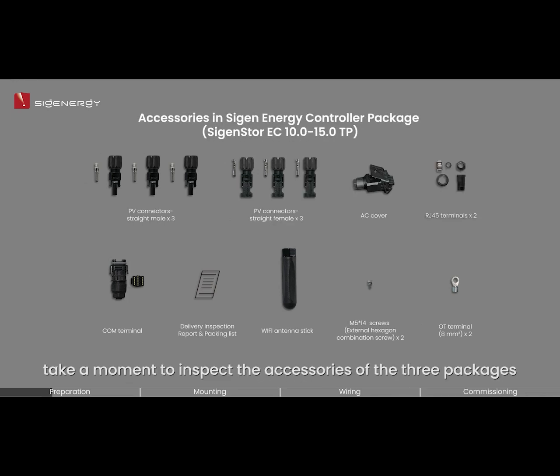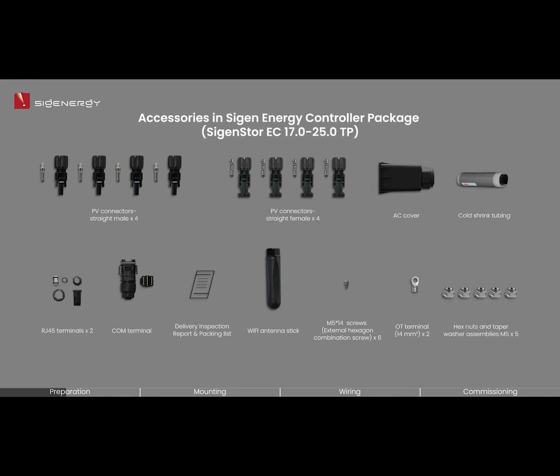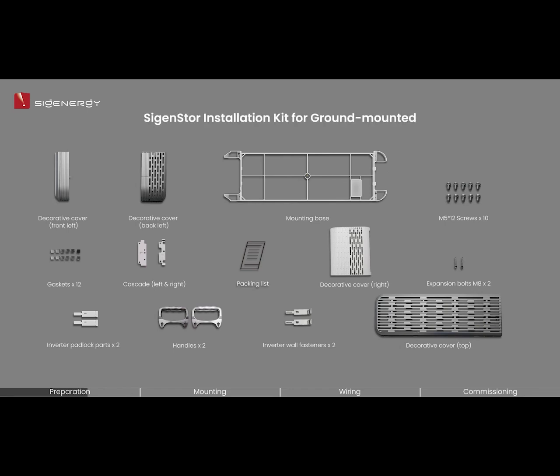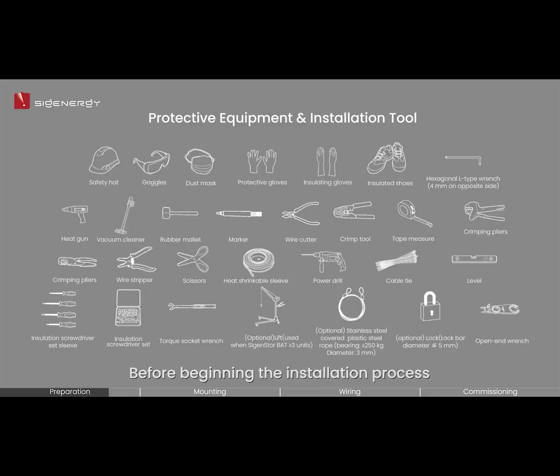After that, take a moment to inspect the accessories of the three packages. Make sure to verify all accessories against the packing list. Before beginning the installation process, please gather all necessary protective gear, installation tools, and cables ahead of time.